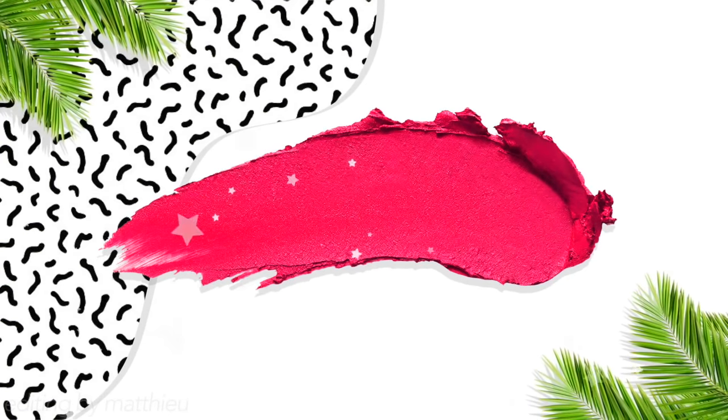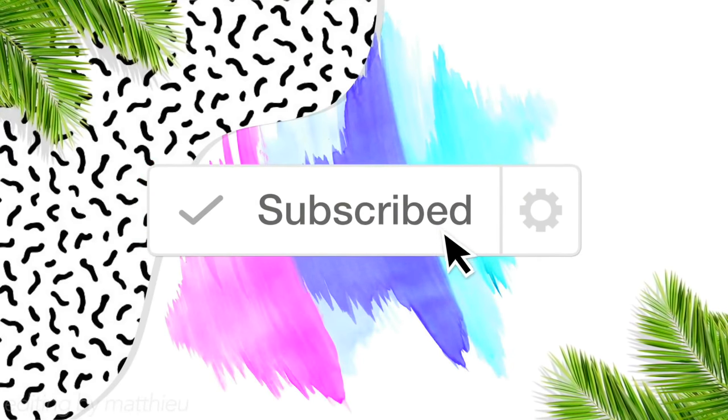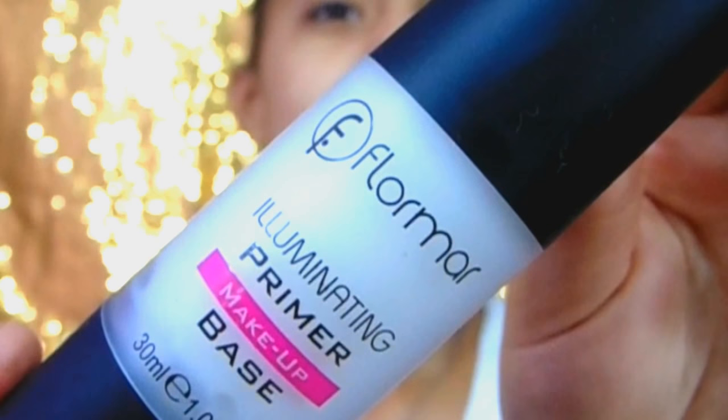Let's get right into the video. As this is my first video, I've decided to do something simple, something summery and dewy, with an orangey kind of look. First thing I always do in my makeup routine is I grab my MAC Fix Plus and I just put it all over my face and scrub it in a little bit. After that, just to prime my face even more, I grab my Flormar Illuminating Primer Makeup Base and put that on my face.